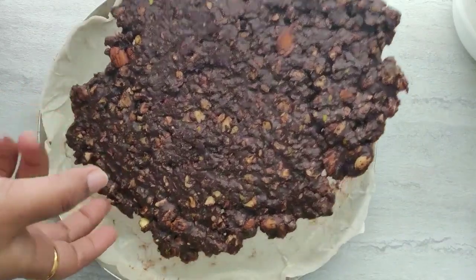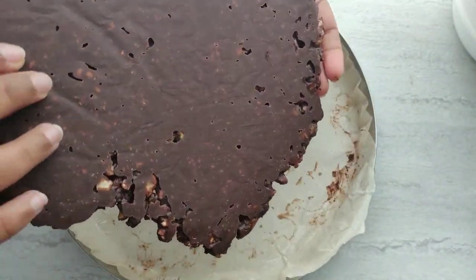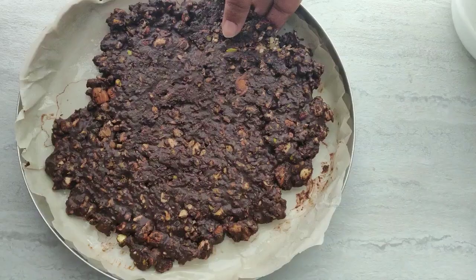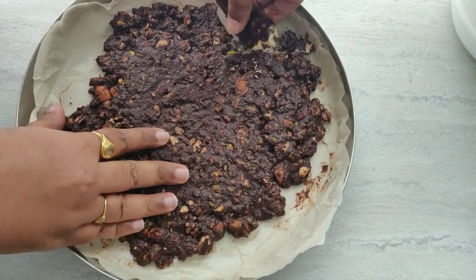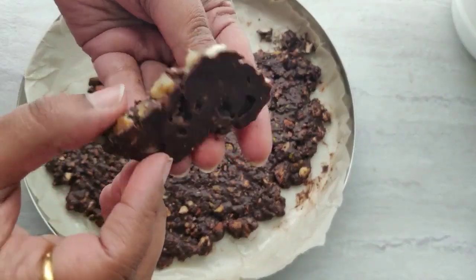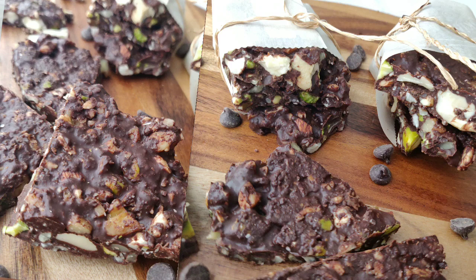After 40 minutes our chocolate and nut bark is ready. Break them into bite-sized pieces. I hope you enjoyed this recipe — let me know in the comments below, and also like this video and don't forget to subscribe to my channel. I'll see you again with a new video, thanks for watching, bye!